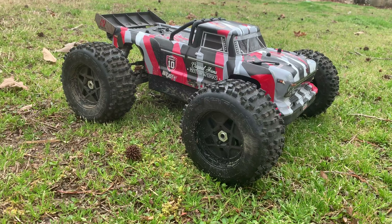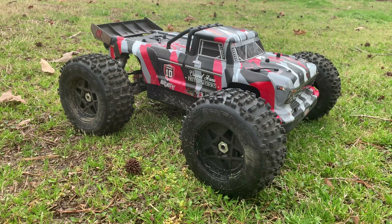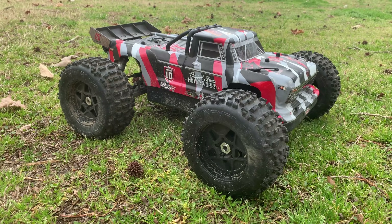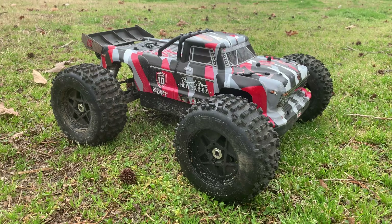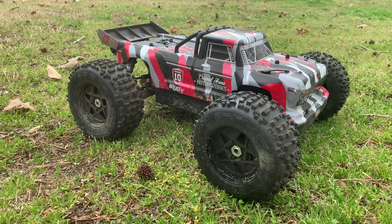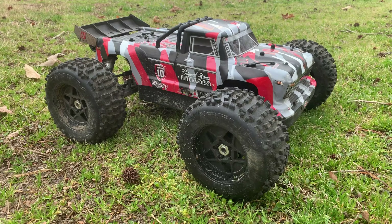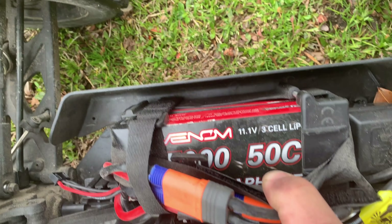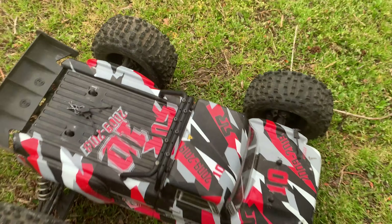Alrighty guys, there we have it. Just finished up the video with the Arma Outkast 6S BLX. What a beast! We launched this thing higher than anything we've launched off the Senate ramp so far — just in amplitude, not necessarily distance — but it was going up there when I was doing the flips. Super fun, really really solid truck. It's been taking a beating and mine is still straight as an arrow. We're going to get out here more often, just when I want to get out and rip for a little bit and throw some 6S in it. Running right now: 6S Graphene Venom batteries, three cells doubled up, and they're really nice and cool — give me some good power.